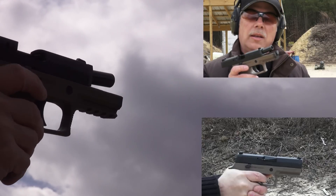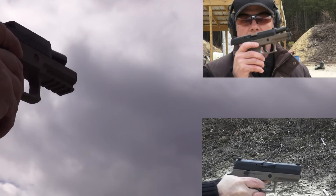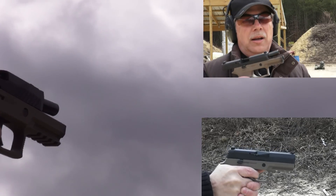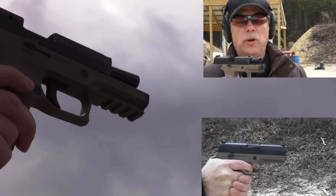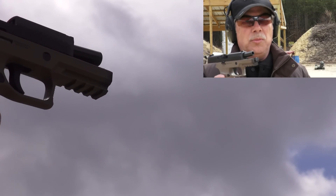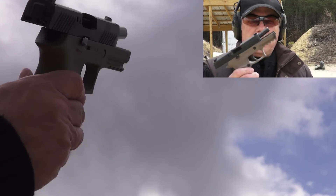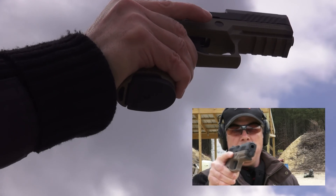I have a P226 Extreme SIG with the short reset trigger, and I would compare this trigger to that trigger very closely. I may have to come out some day and make a good comparison, but this is a serious, world-class trigger in this gun — make no mistake. The gun is accurate — more accurate than I'm able to shoot it. On a really windy, blustery day with my target moving around and the wind literally blowing me while in my shooting stance, I was able to put a fist-sized group in the middle of my target. That's pretty good. I'm thinking this is a keeper.